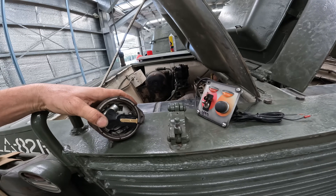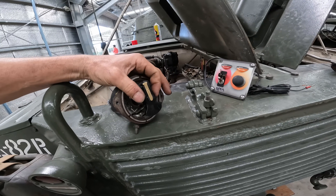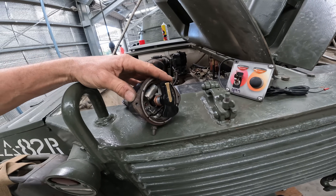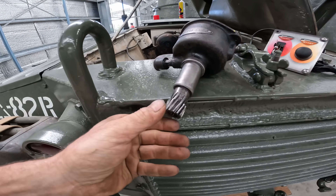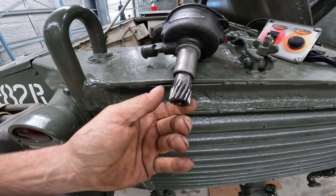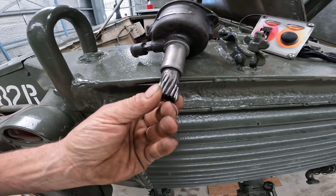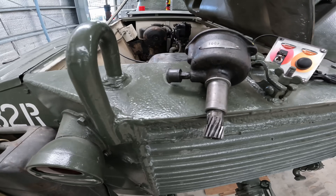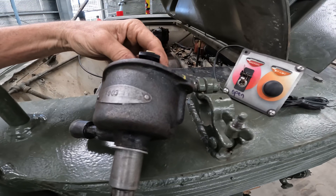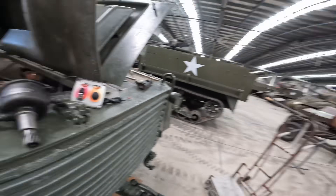I've got my shiny new rotor button installed, keyed to the distributor and pointing at the right part on the distributor housing, hopefully. But we've got this challenge that it has a bevel gear driving it, which means that the distributor can fit into the engine at any one of these particular points. So how do you go about timing the engine to make sure that the rotor button is pointing at the right place in relation to the cycle of the engine?